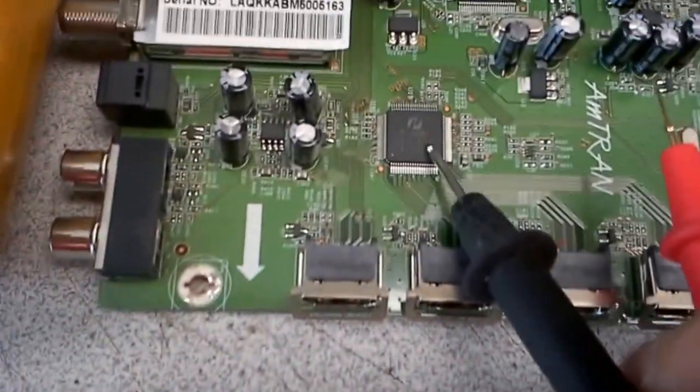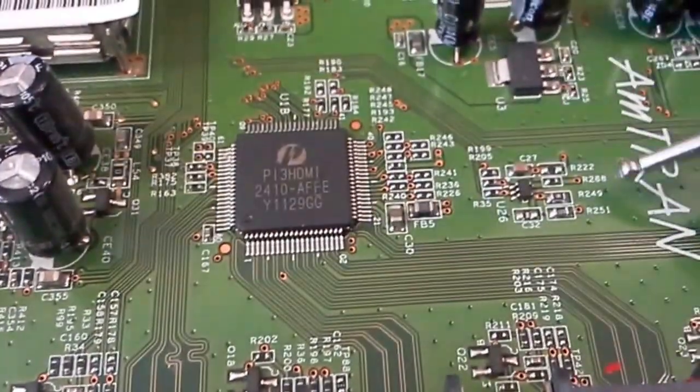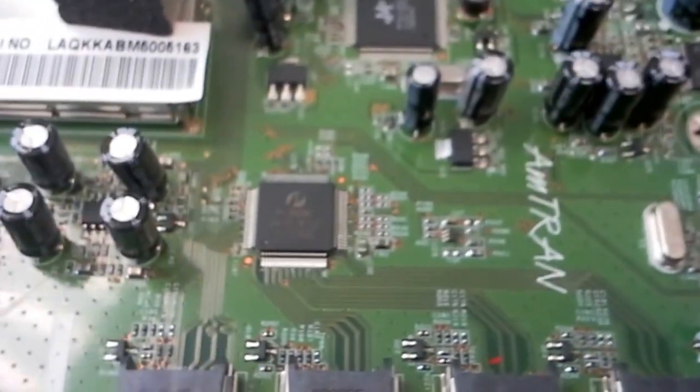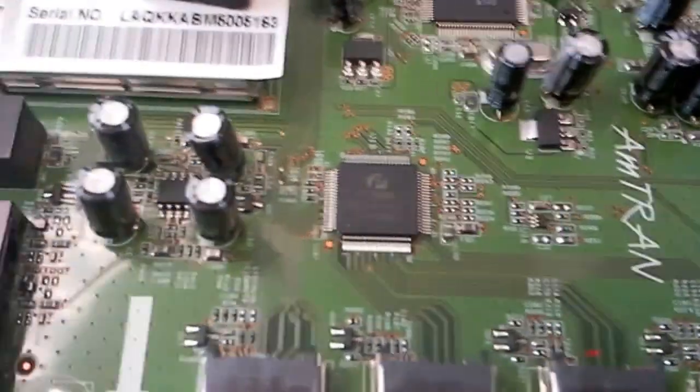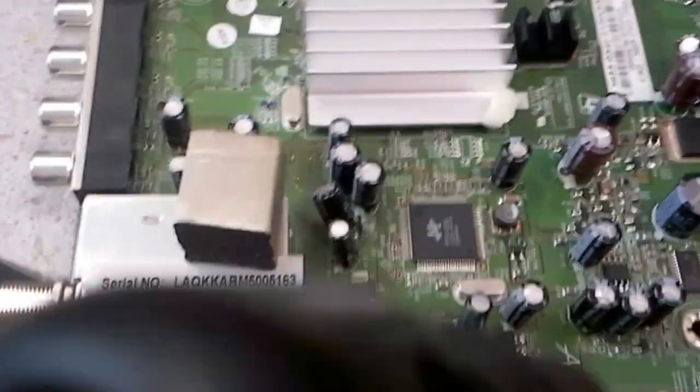However, if the problem comes from the HDMI chip, you just replace it. So in order to test what happens, you first have to de-solder that little inductor here. I'm going to try to de-solder it during this video, though it's probably not easy to show on camera.